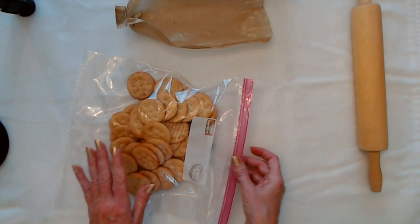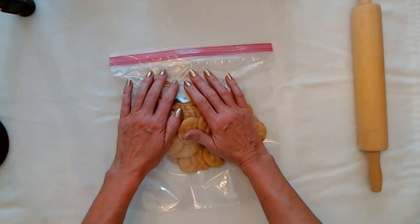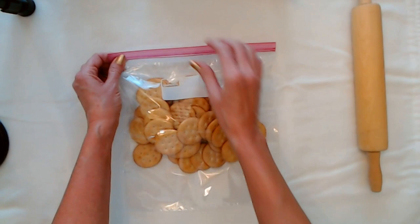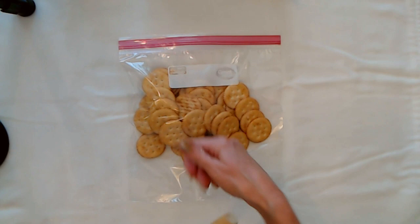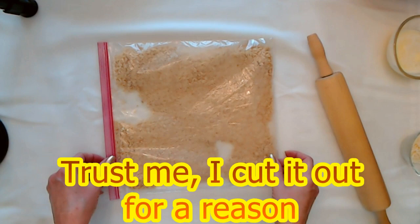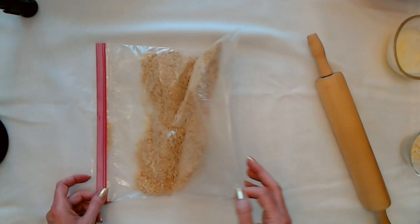You have your little rounds in here, your little crackers. Don't forget to close the bag or when you roll over it, they're going to come spitting out and it will be very unfortunate. You can do this with a roller, a hammer, or a meat tenderizer — you just want to crush your crackers into crumbs. That was loud and especially jarring, but this is what it looks like when you crush up 45 buttery rounds into crumbs. Aren't they pretty?